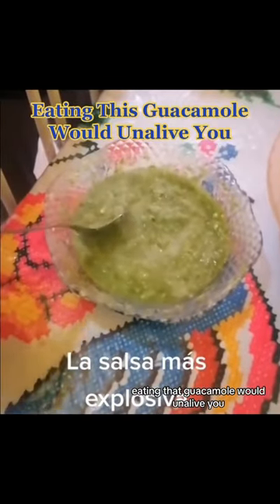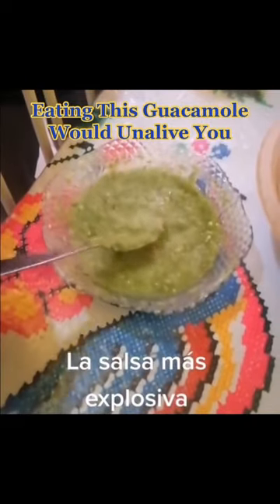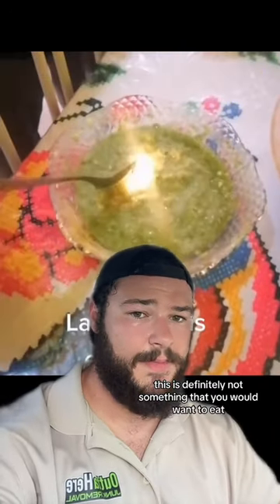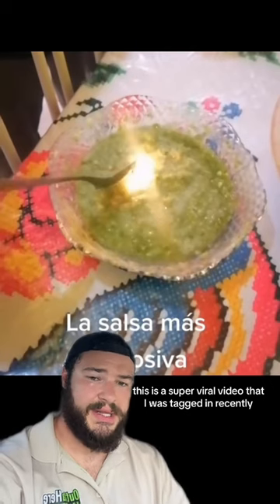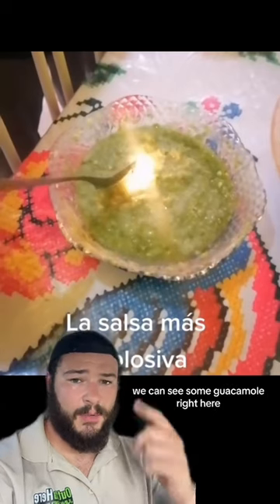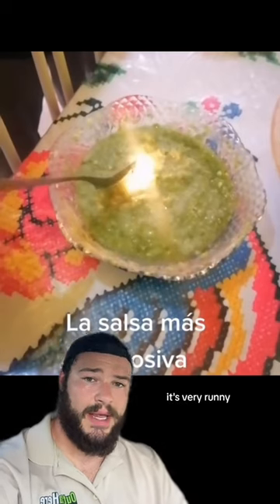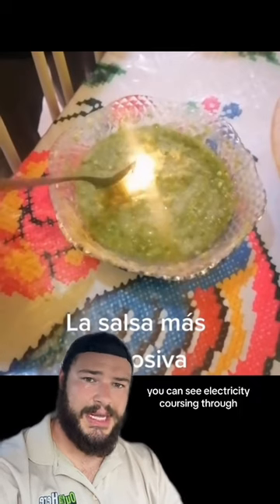Eating that guacamole would unalive you — this is definitely not something that you would want to eat. This is a super viral video that I was tagged in recently with almost 30 million views. In this video, we can see some guacamole right here. It's very runny, and when the guy uses his spoon to mix it up, you can see electricity coursing through.